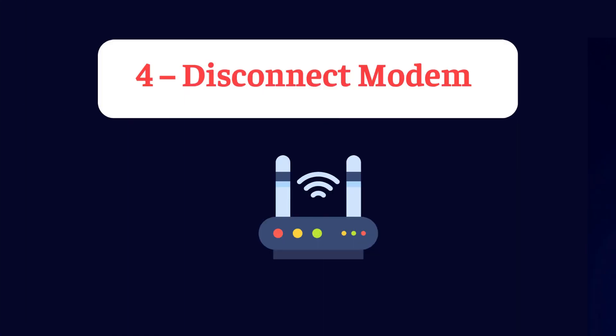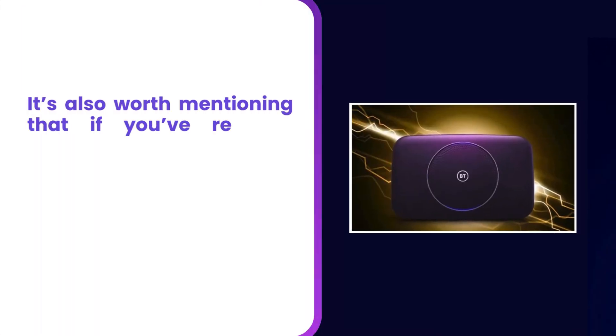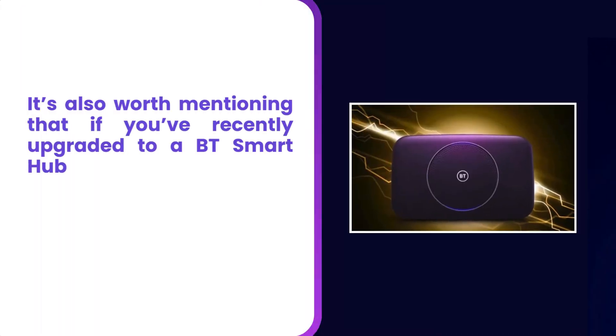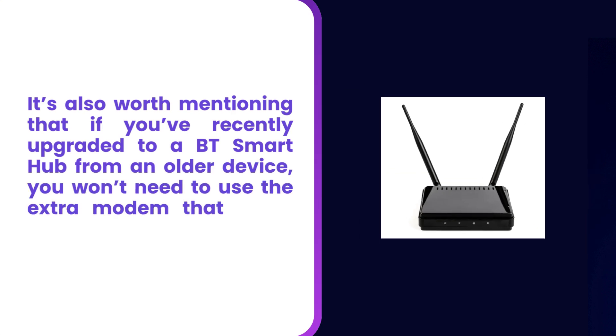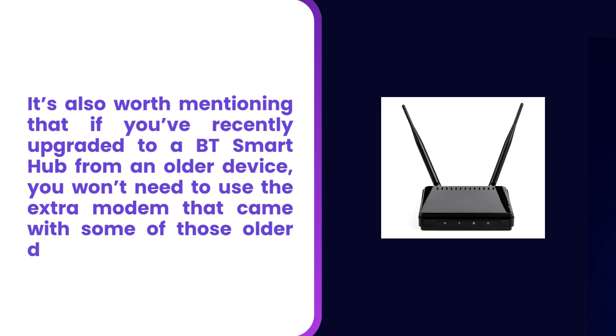Step 4: Disconnect the modem. It's also worth mentioning that if you've recently upgraded to a BT Smart Hub from an older device, you won't need to use the extra modem that came with some of those older devices.